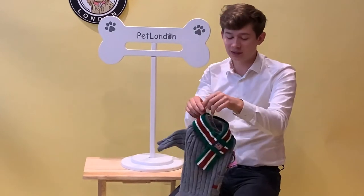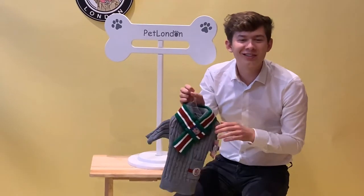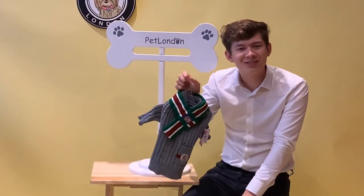This is a large — we've got five different sizes in stock. So if you fancy it, you can get it from our London store or online at petlondon.com.